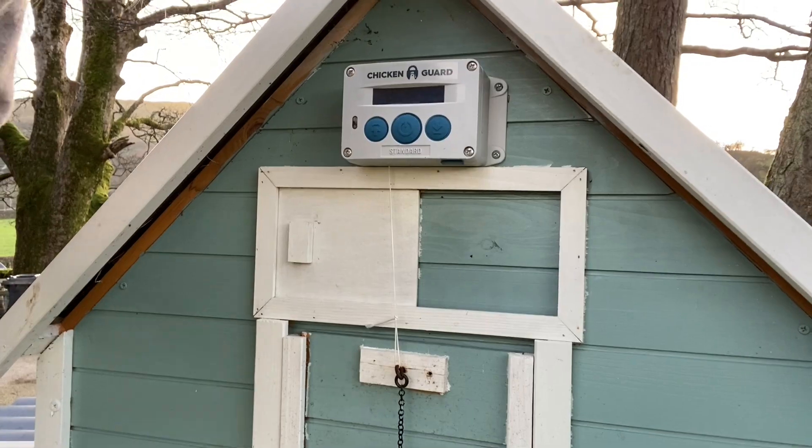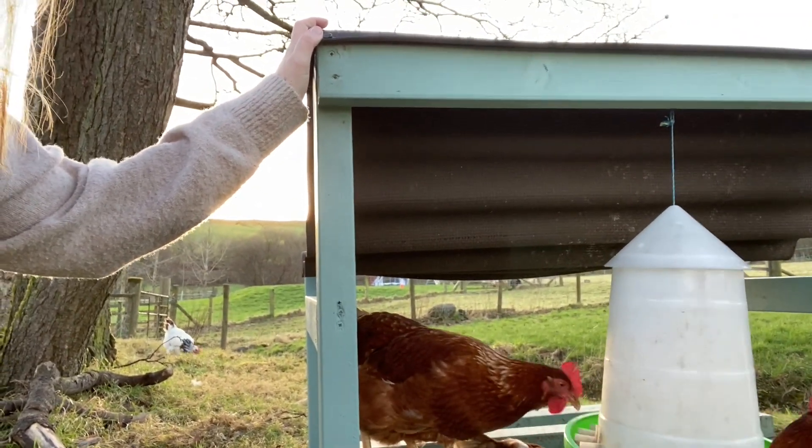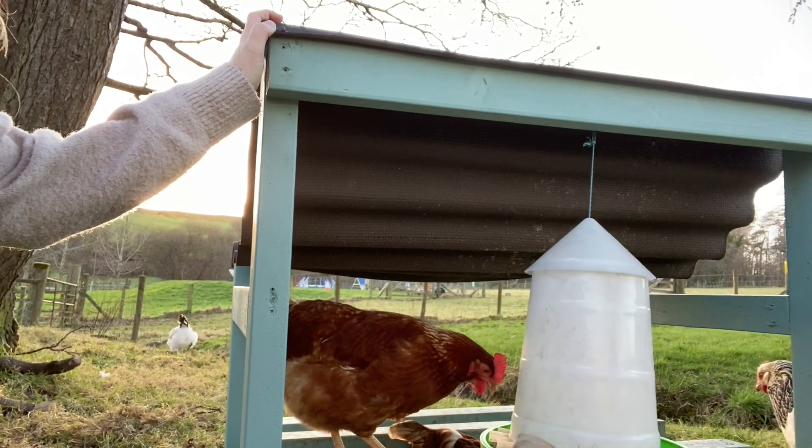It's a simple system that works really well. On to eggs: when we first got our hens they weren't old enough to lay, but then they all started laying one a day, so we were getting six eggs a day. It's winter now so they're starting to reduce - we're getting about four a day roughly, and I think that's from our five hybrids.